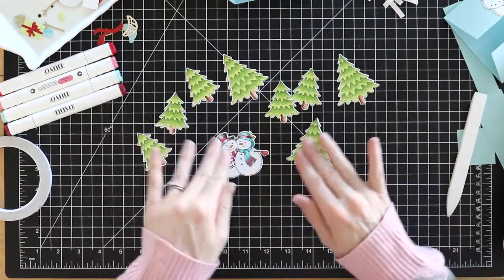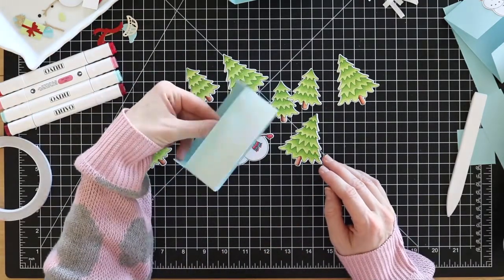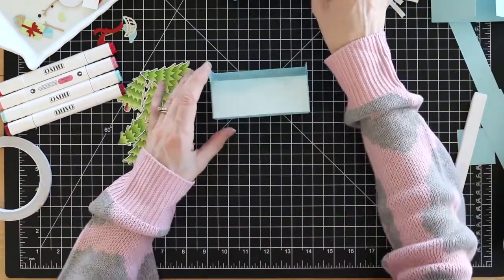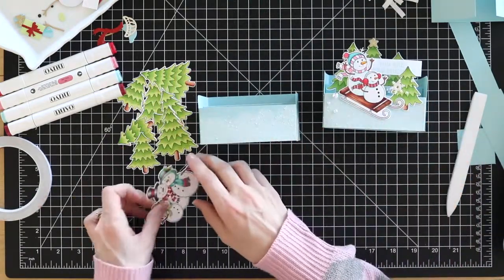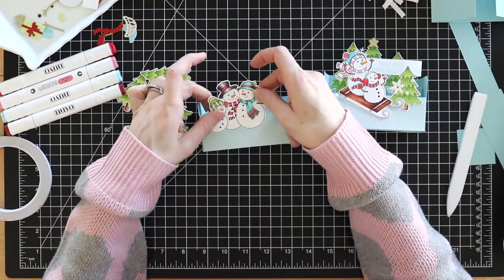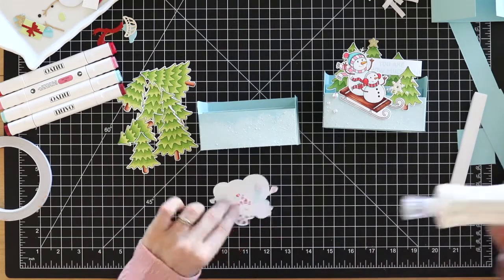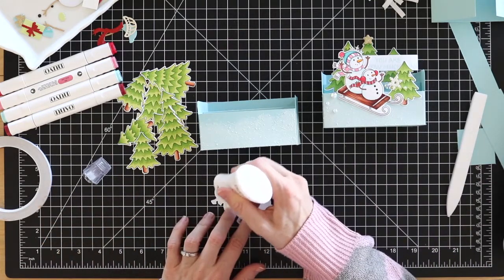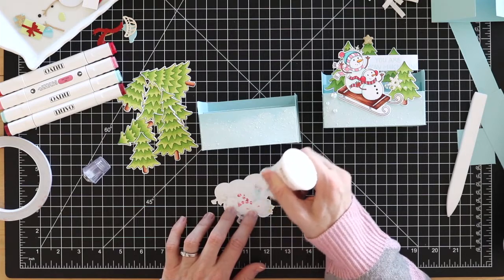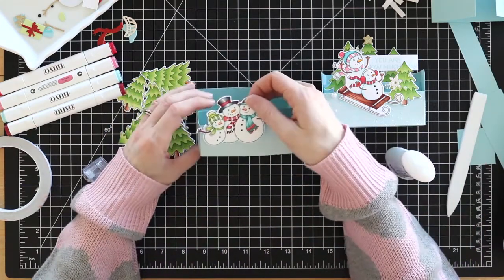After I got all of my pieces stamped, colored, and dried and ready to add onto my card, I'm just going to start gluing them on. I'm going to kind of follow what I did on the first card - make a duplicate - but I have a different family this time: they're not on sleds, this is the snowman family. I'm going to go ahead and glue them on using some Nuvo liquid glue and put them here in the front.